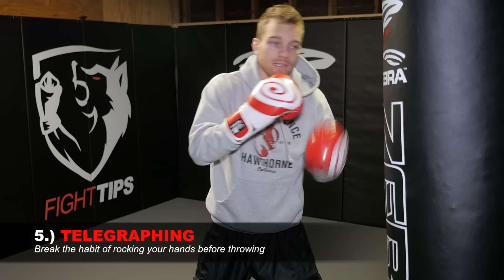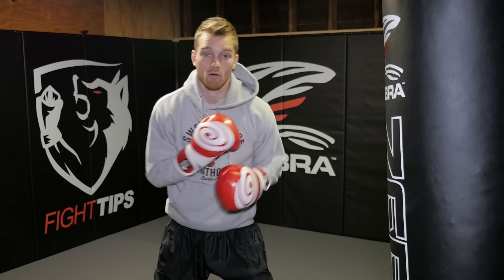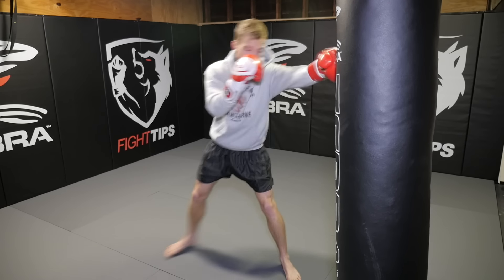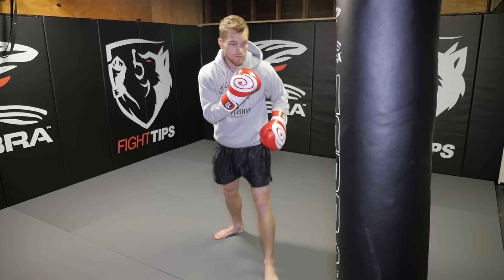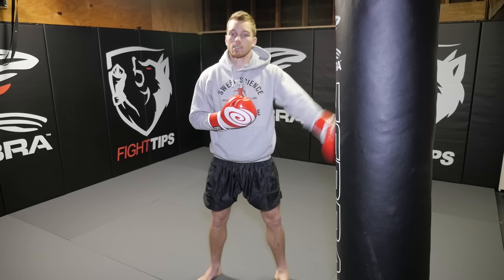The last mistake is telegraphing the jab. You don't want to do this — you see it a lot: they get a rock, they get that motion, they get that shoulder thrust into it. You should be able to throw your jab no matter where your feet are or where your shoulders are. You shouldn't have to reset and then punch. I could go from here, from back here, moving backwards or to the side — no matter what, I should be able to throw and pump my jab from wherever. Even an up-jab from low, right? You want to be able to throw that jab at any point, especially when your opponent is jumping in or you're catching them off balance.